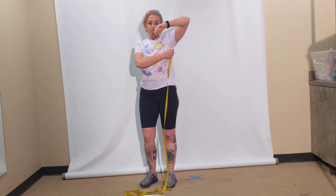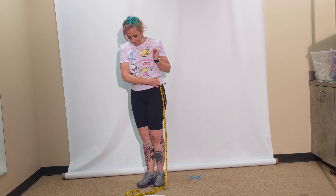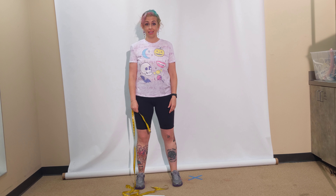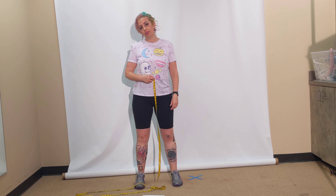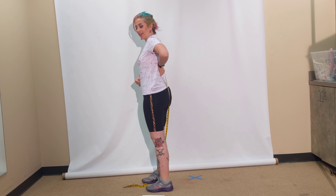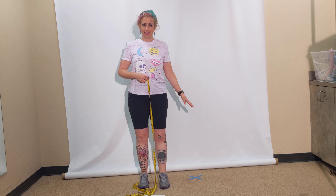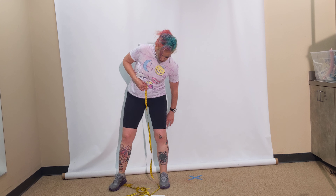Underarm to waist is from the base of your armpit to your waist. Half girth and full girth are really useful measurements when making trousers, dancewear, leotards, or leggings. Half girth starts at the center front of your waist, goes underneath your legs, to the center back of your waist. When measuring this on someone else, let them know what you're going to do before you do it — you can ask them politely to hold the tape measure at the center front of their waist, and let them know you're going to pass the tape measure between their legs.